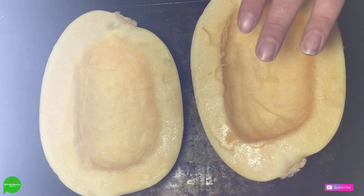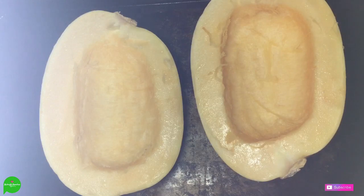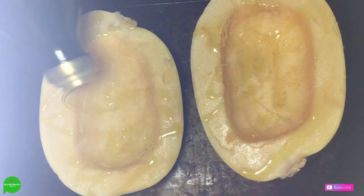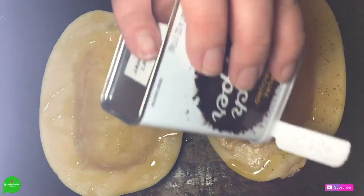Let's just jump right in. You want to take your spaghetti squash, cut her in half, and then scoop out all the seeds — it's kind of like a pumpkin. Then we're going to take a little bit of EVOO, extra virgin olive oil, do a little drizzle like so, and then we're going to take some pepper and do a little pepper.